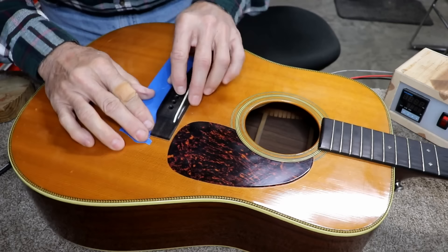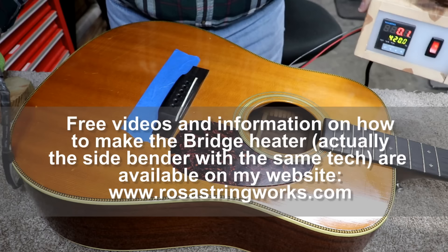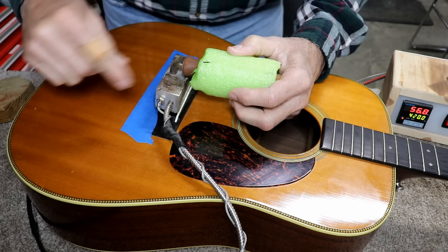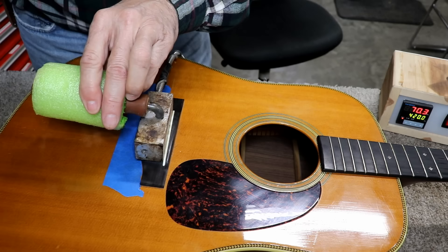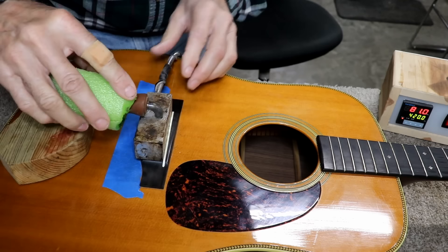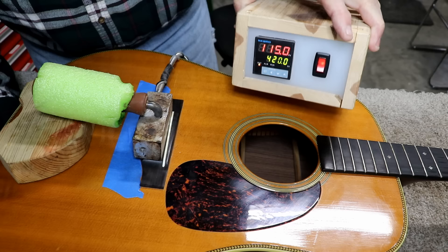Let's go ahead and get the heater set up on here. I have my homemade bridge heater right here, and I have it set to 420 degrees Fahrenheit. I'm going to go ahead and place it on here and probably have to hold it by hand. Because of that saddle in the way, I get more contact on this side, so I'm just letting it lay like that. We're only at 111 degrees so far — it's moving pretty fast, but we've got a long way to get to 400.